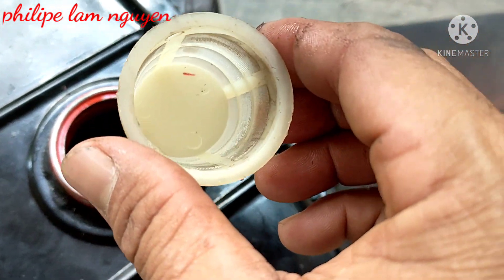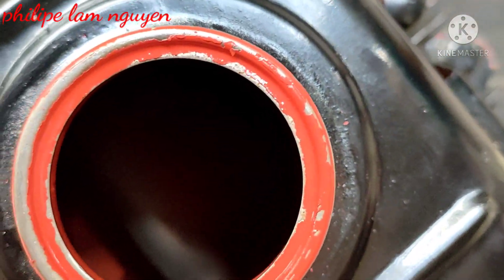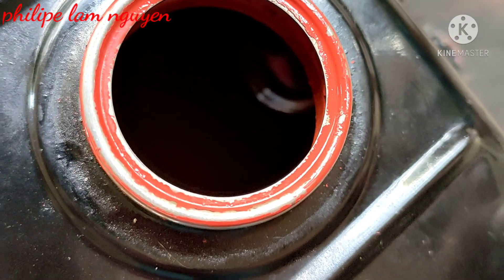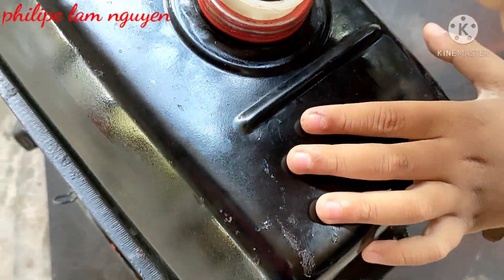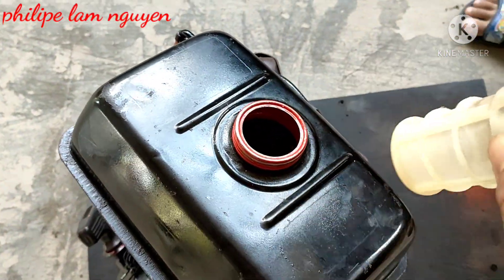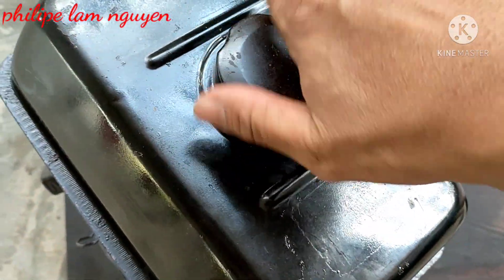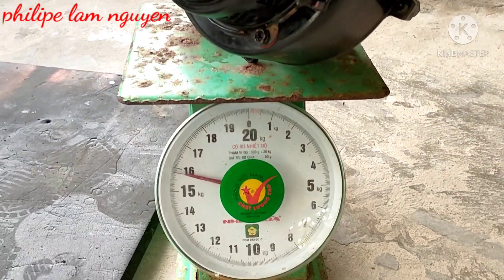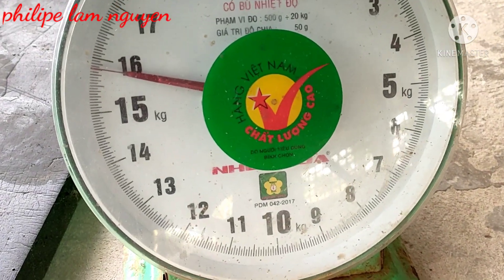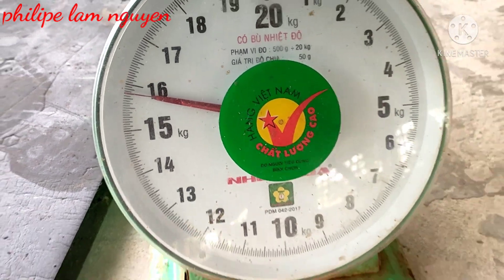Anh em mua về làm cái dàn cầu cắt cỏ bằng ống 21 cũng được. Máy rất là nhẹ, nhẹ như cái máy đầu mít xưa 4 thì vậy. Bạn nhìn bên trong còn mới tinh. Tại vì máy 2 thì thì nó đâu có bị xỉn bên trong đâu các bạn. Máy này 2 thì, chính hãng 9 ngựa rưỡi. Mình đóng cái nắp xăng lại nha. Anh em về chỉnh lại cái bộ chế hòa khí giùm mình nha. Cái máy này 15kg 8 rồi các bạn, chưa được 16kg. Bắt đầu mình test máy cho các bạn xem.